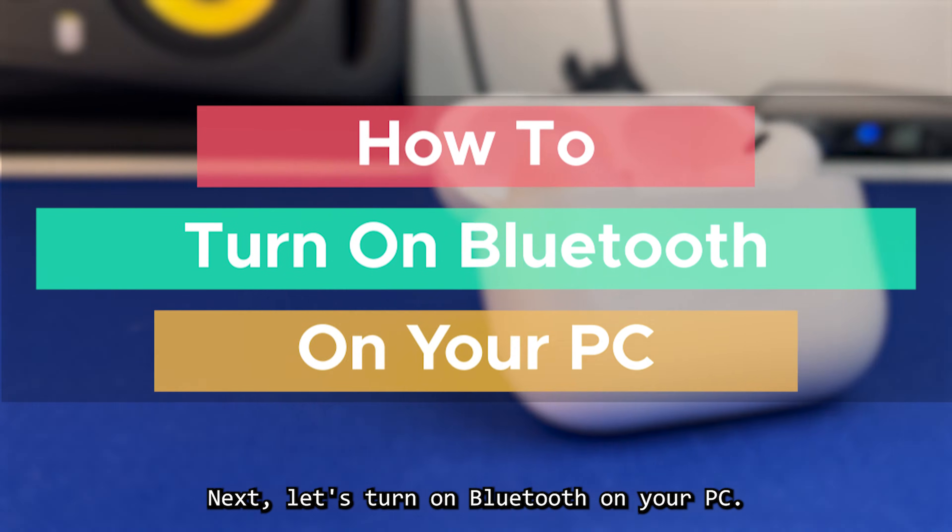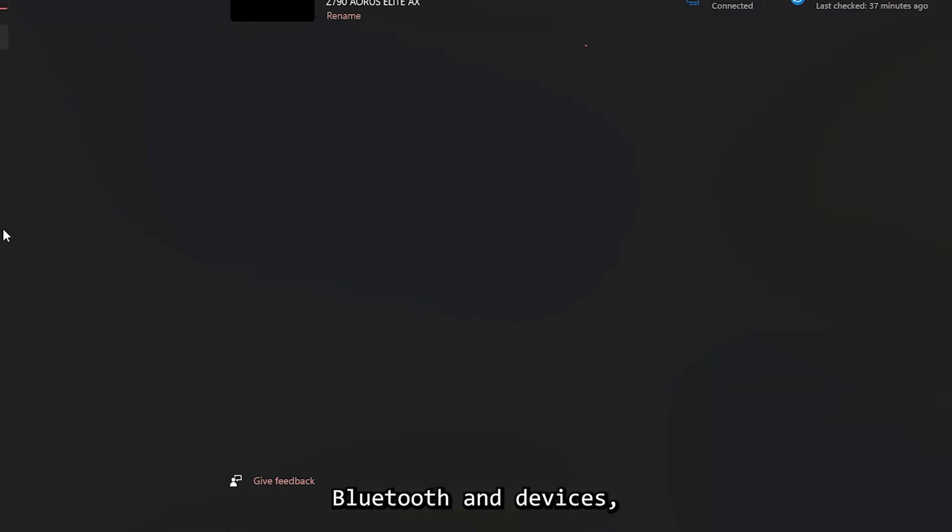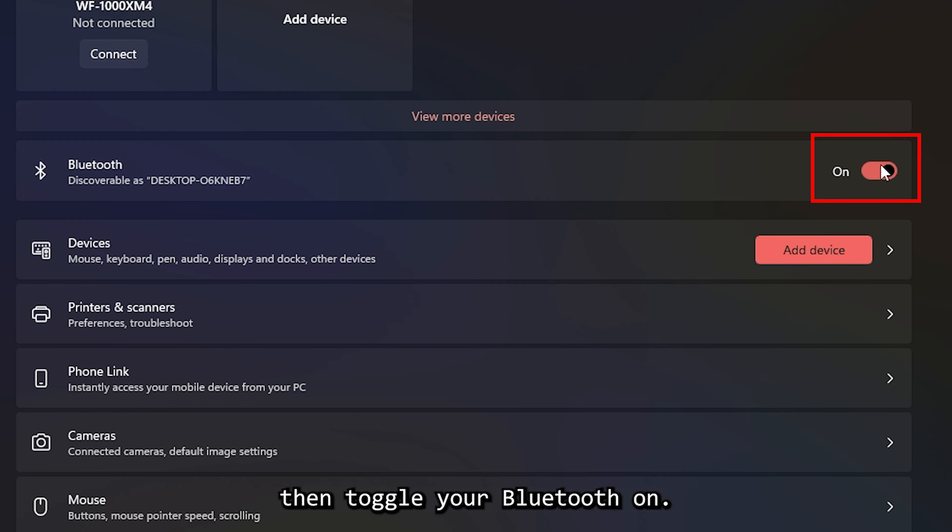Next, let's turn on Bluetooth on your PC. Click on the Windows button at the bottom of your screen, then go to Settings, Bluetooth and Devices, then toggle your Bluetooth on.